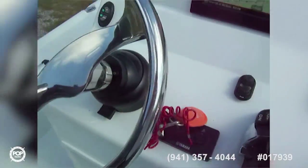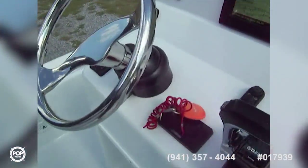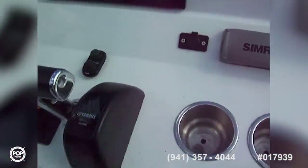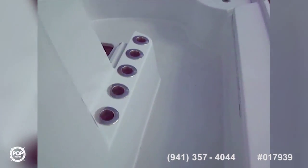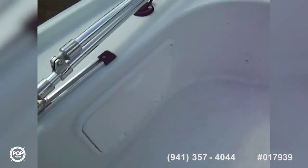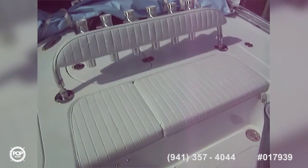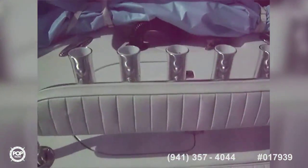We've got Lenco trim tabs with a digital readout, Yamaha ignition, a nice stainless steel tilt wheel — ultra-flex, all stainless steel — and high-end fittings on the vessel with nice wide gunnels. There's an add-on upgrade for tackle storage, a leaning post with room underneath for an ice chest. In the back there's a bench seat, a live well, a fish box, and a bimini top.